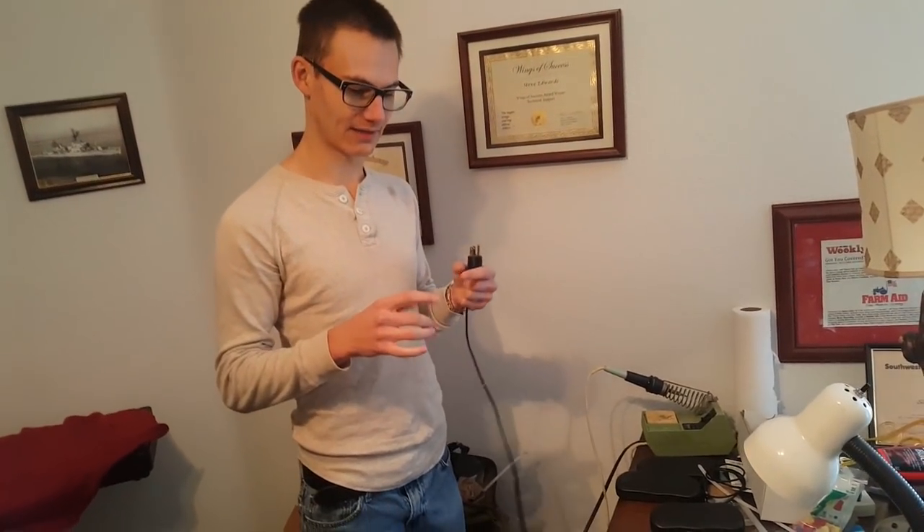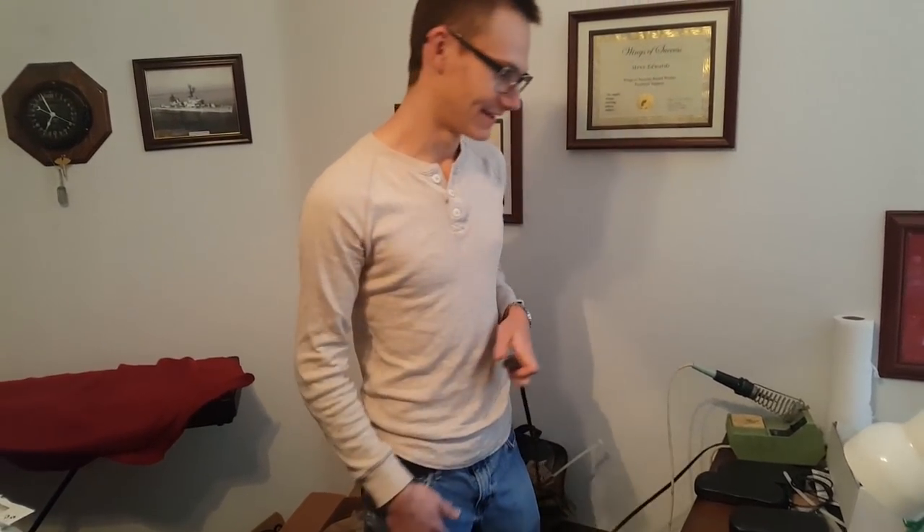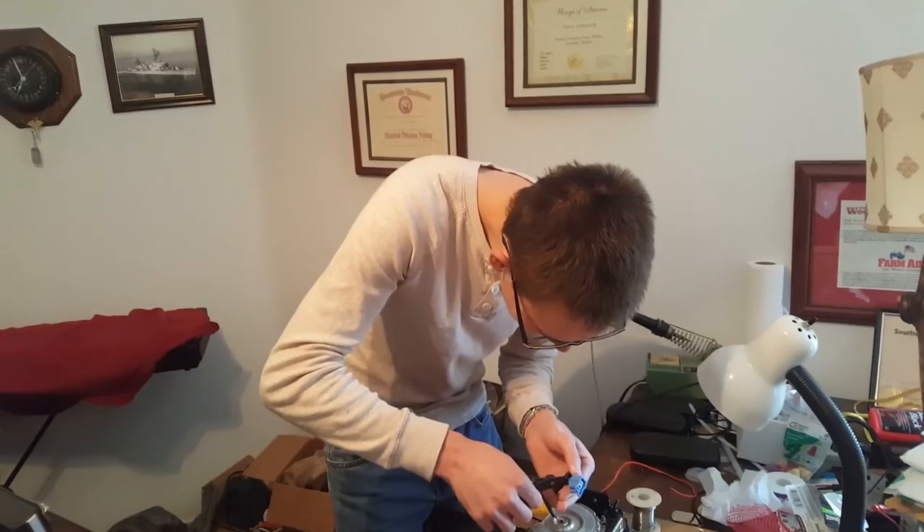I'm pretty sure the way these deploy is it gets like a 12-volt shot to it. As soon as your car sends a collision signal, it sends 12 volts. There's only two wires, so I'm assuming you just connect those two wires to a car battery and it'll go off. So I'm gonna extend the wires so we have some space.